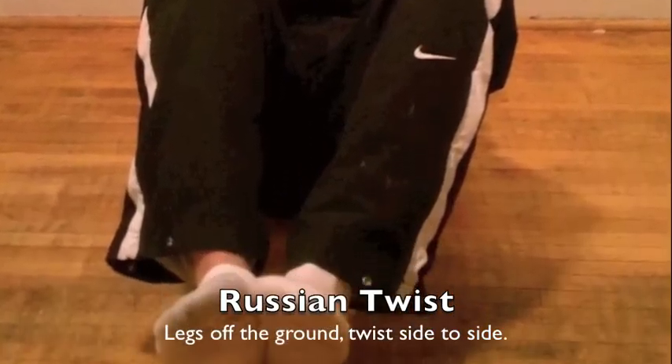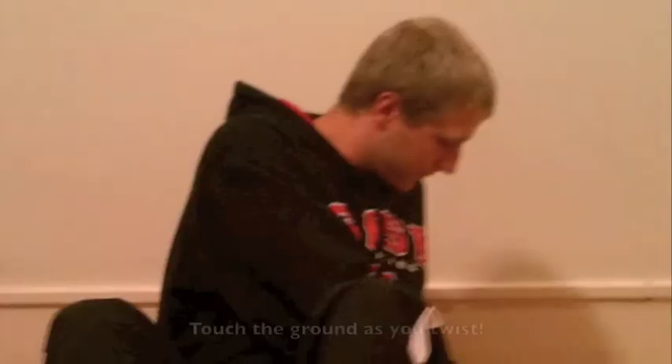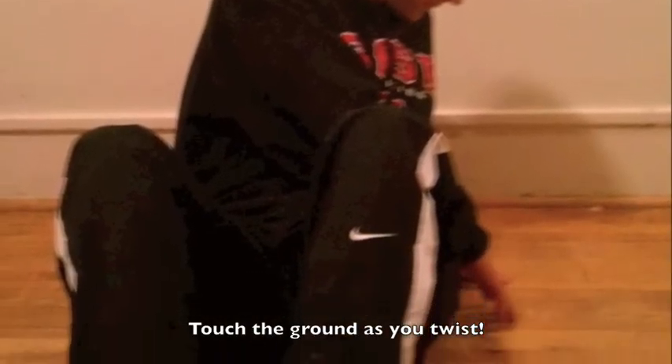Next one is the Russian twist. Our legs are up off the ground. We twist side to side, touching the ground as we twist.